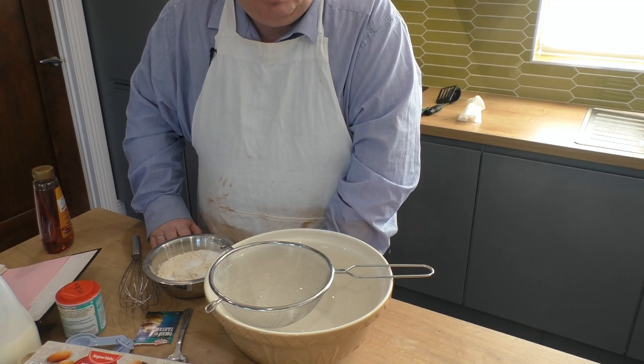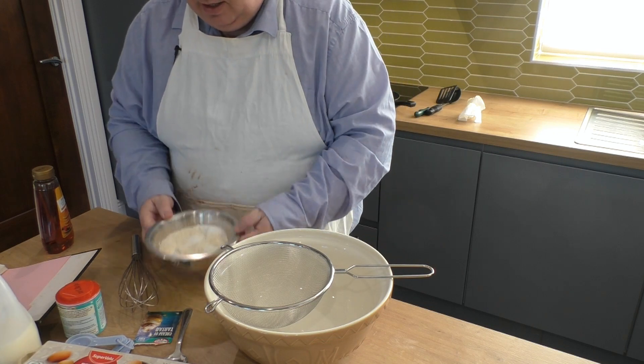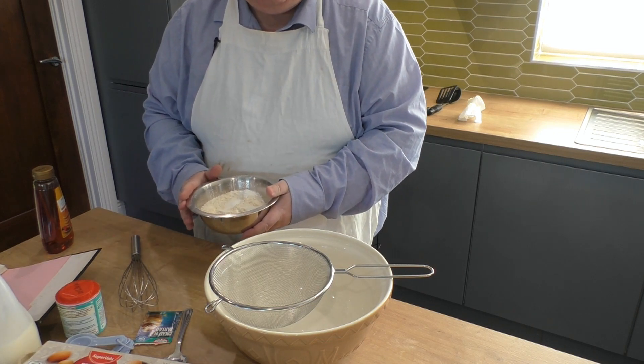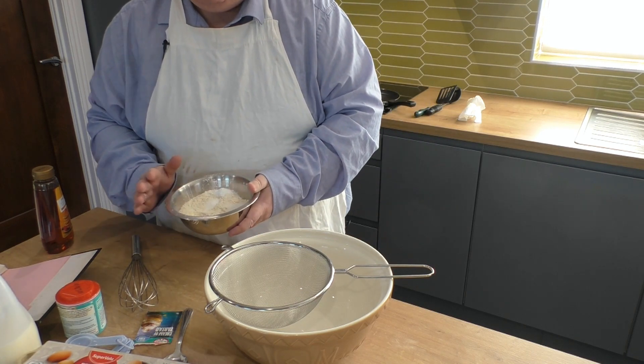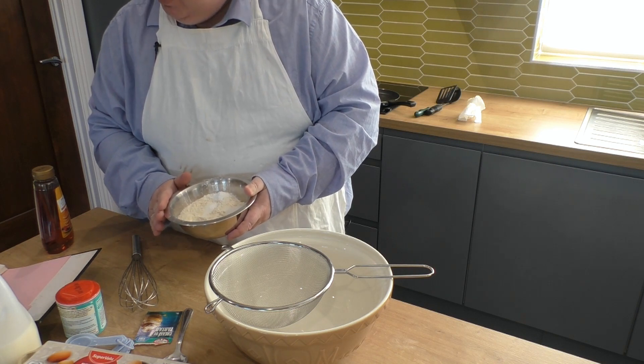I've prepared some of the ingredients already ahead of time. In here I have eight ounces of plain flour. I'm sorry we're in ounces — you need to work out what that is in grams. This is a family recipe from my granny and my mum that I've adapted, so I only know it in ounces.